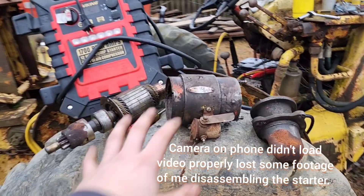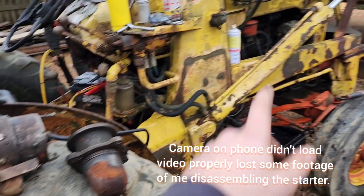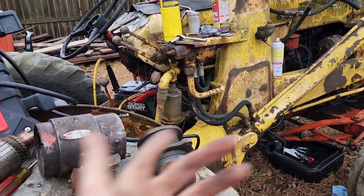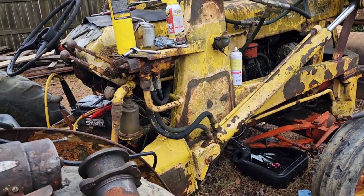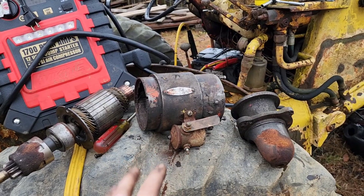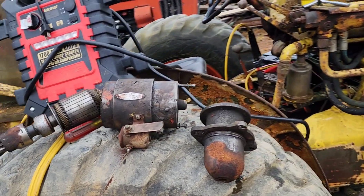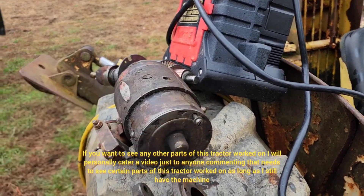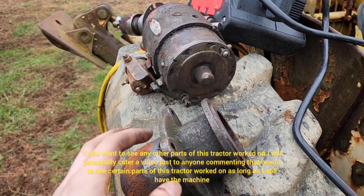We got the starter apart. This is on a Case 530 — the backhoe variant — but the engine and power system are the same. This starter setup is very similar on a lot of older tractors and even older cars. I've even made some old Ford starters work on my Ford tractors just fine.